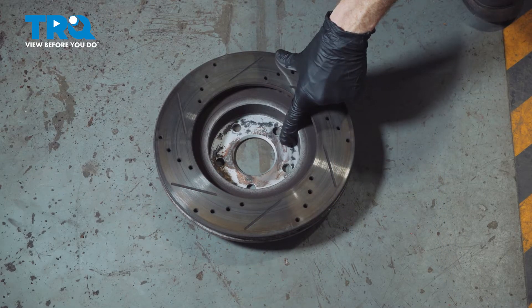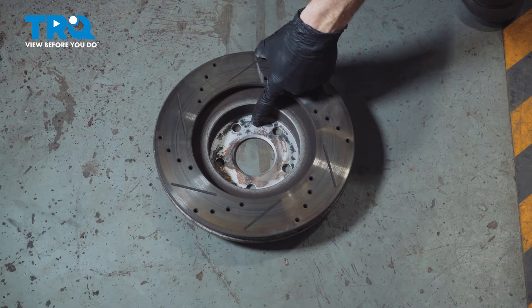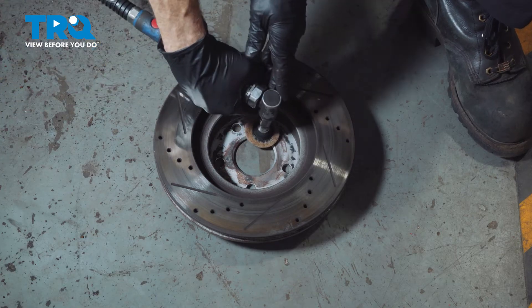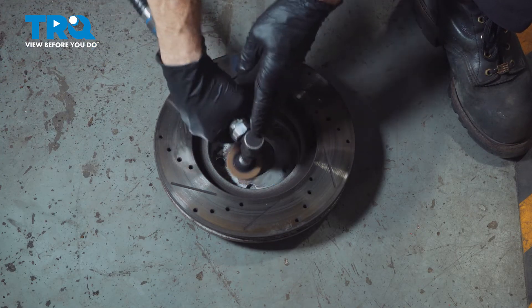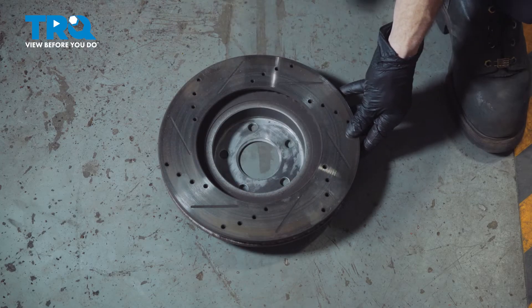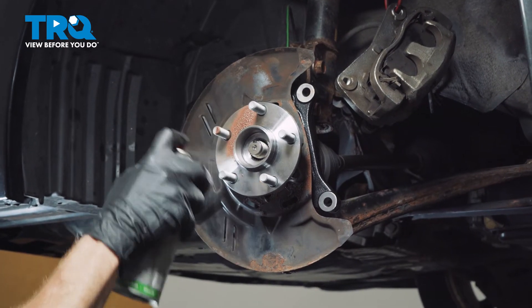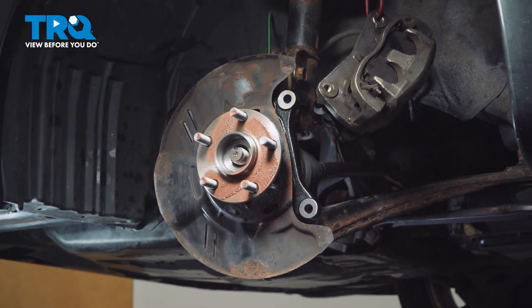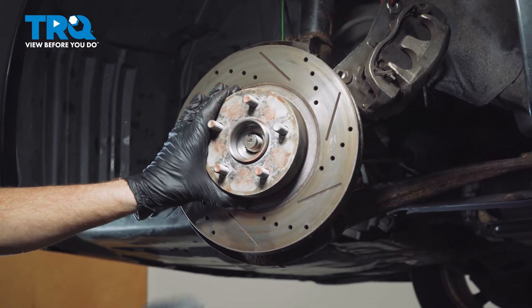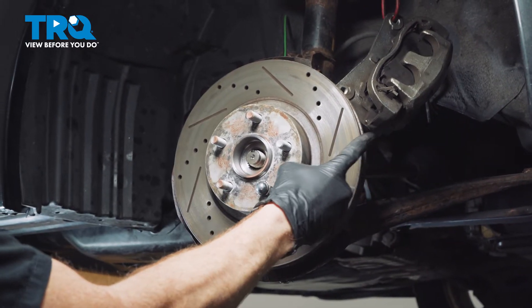It's time to prepare the backside of the rotor for installation. The mounting point that goes up against the wheel bearing needs to be clean and free of any debris — let's clean this up. Back at the vehicle, apply some copper anti-seize on the mating surface. Then slide the rotor into place and use one of your lug nuts to hold it in. Now we'll continue on to reinstalling our brake caliper.